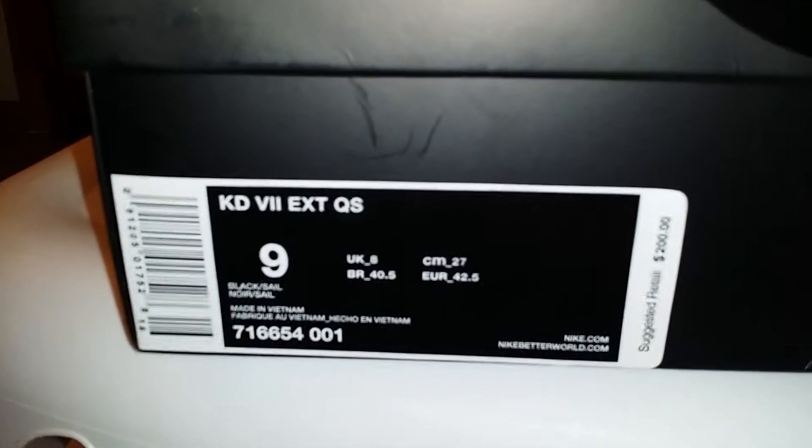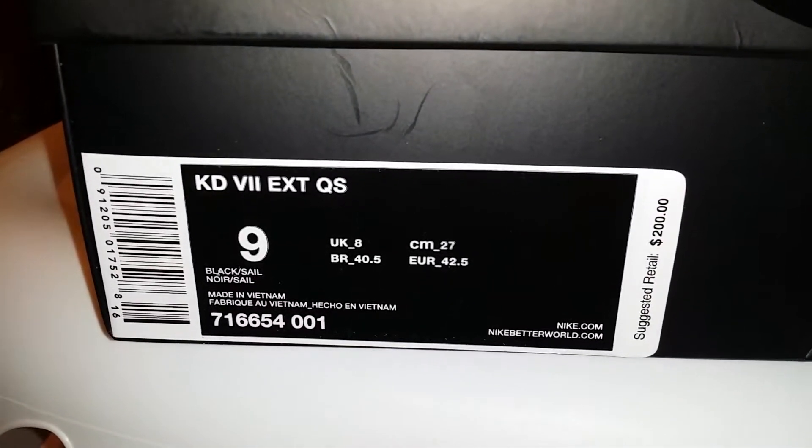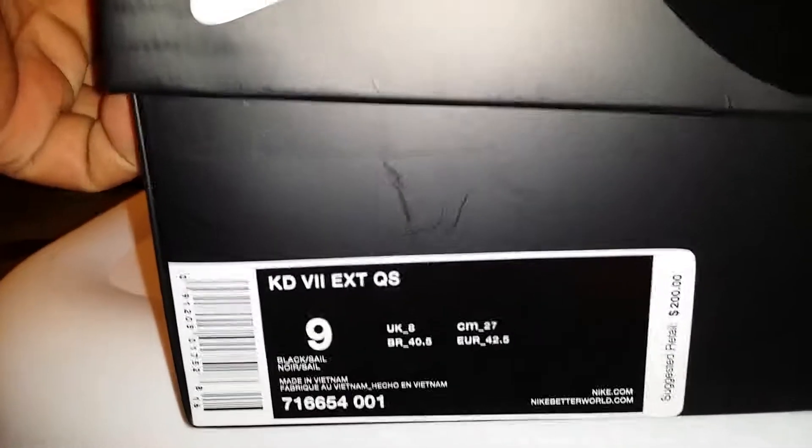Restock and release. I went on and got the KD7 EXT QS. If you're wondering what that is, the paper has Nike all over it. These are the KD Texas Longhorns.